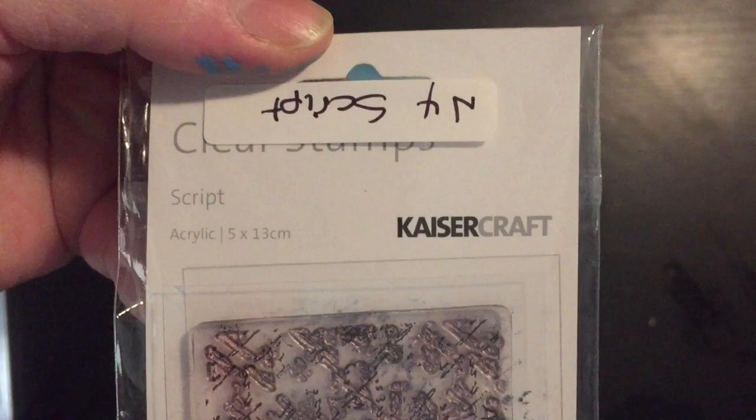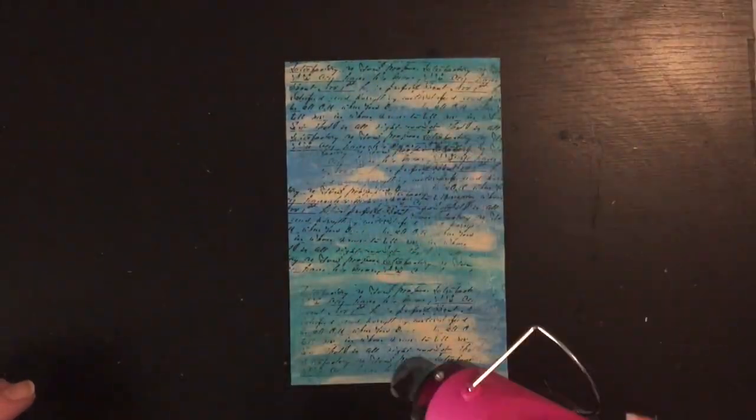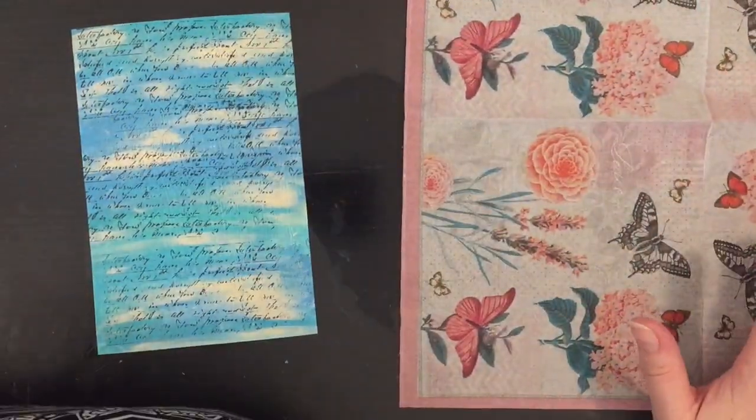I've got my case of craft script stamp here, which I'm going to apply with my Momento ink all over the page randomly, then just give it a quick dry.